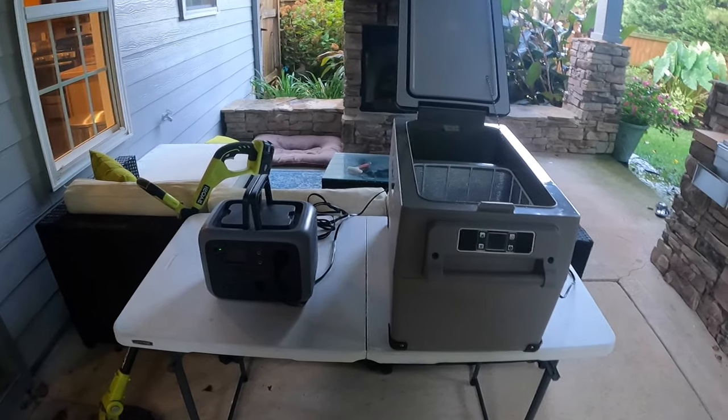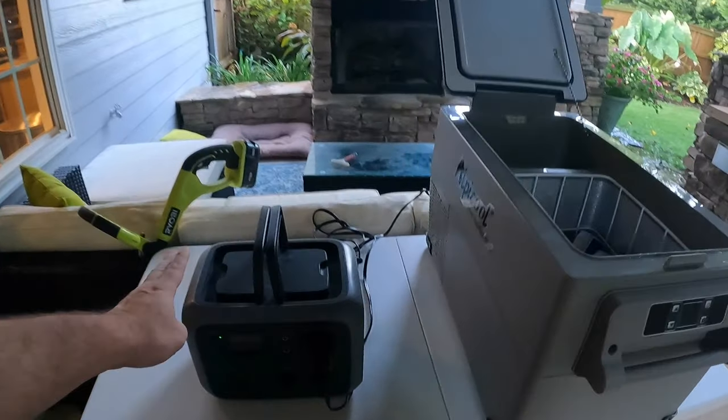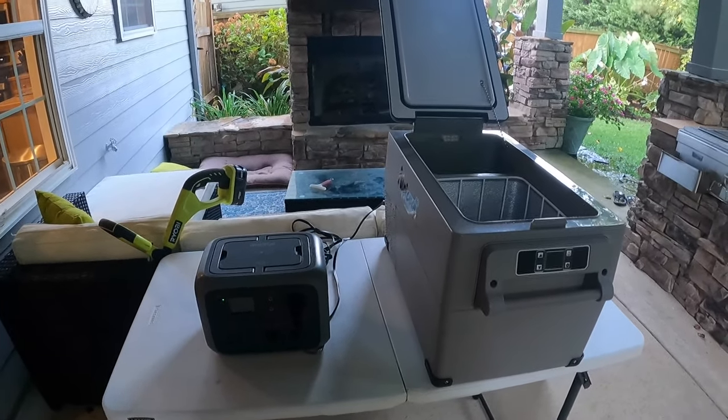Now we're going to switch gears and move to the freezer test. Let me get this Wattfun power station charged back up and then we'll start that test this afternoon. It's going to be super hot again today.